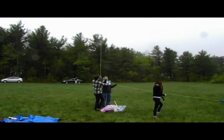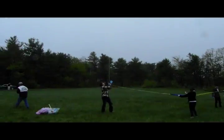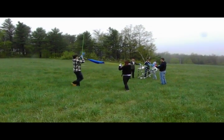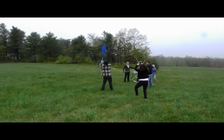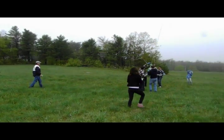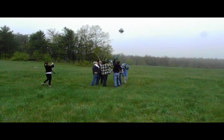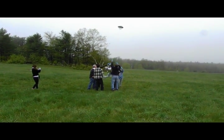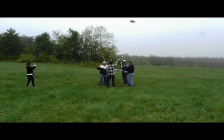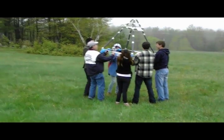Let's go. AP Physics class of 2012! Hold on to the platform. Here we go. Here we go. Everybody hold on to pull it up over your head.